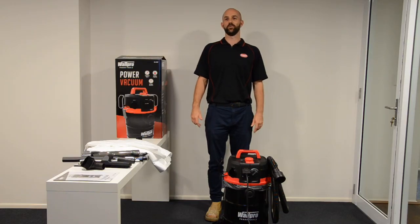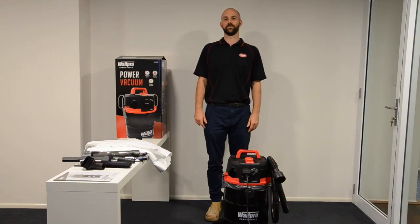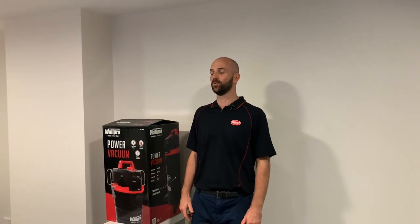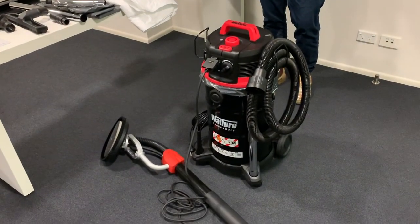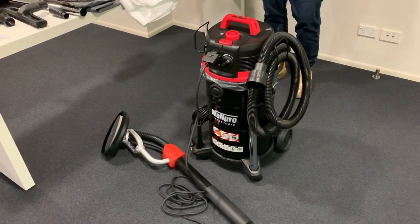We're excited about the new Walpro M-Class vacuum. It operates professionally with the Walpro sanders, it looks great with the black powder coated stainless steel drum, and it's available now wherever you currently purchase your plasterboard from.